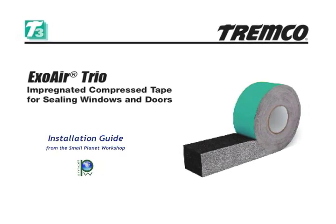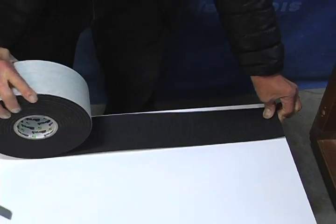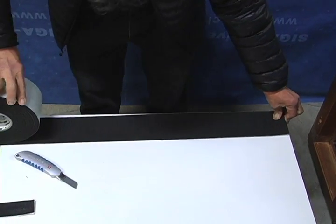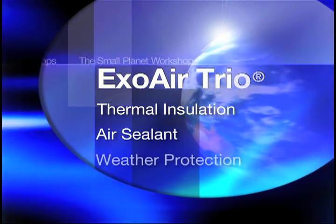ExoAir is an open cell polyurethane foam impregnated with a synthetic resin. As it comes off the roll, the tape is compressed and then begins a slow expansion. When Trio is expanded into its operational or installation range, it maintains three characteristics we're looking for in window sealing: thermal insulation, air sealing, and weather protection.